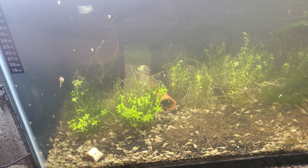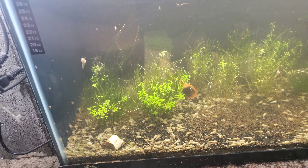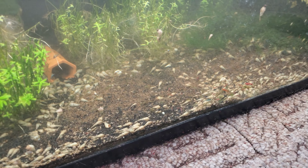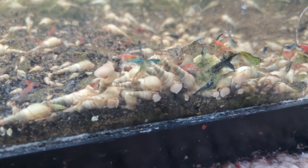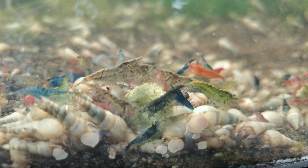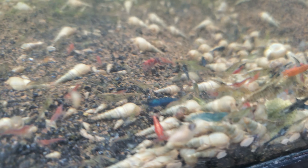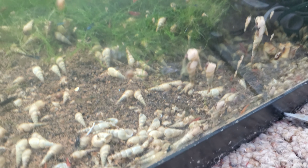Okay so that was about 23 minutes — like 45 seconds of the shrimp gathering on the algae wafers. It usually takes about an hour to an hour and a half for it to peak, so we've got a good amount of them. There's more starting to gather, but there's still a lot of shrimp left in here.